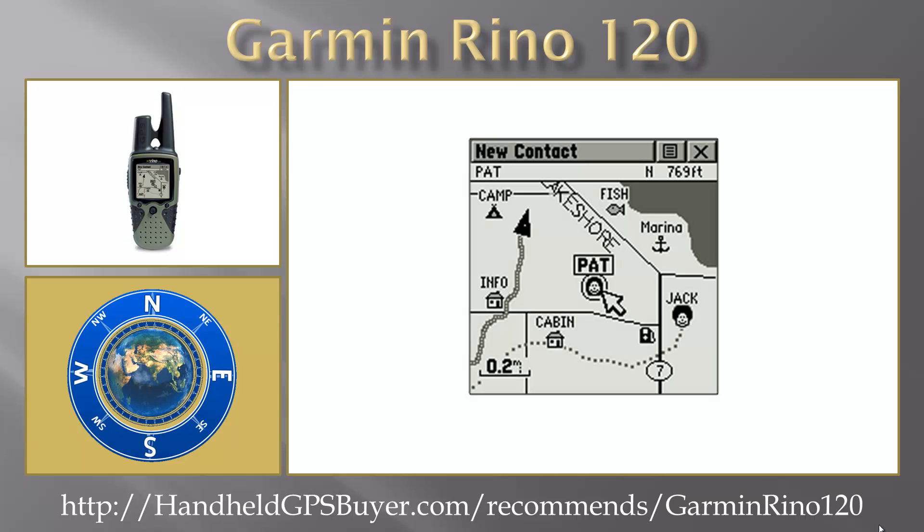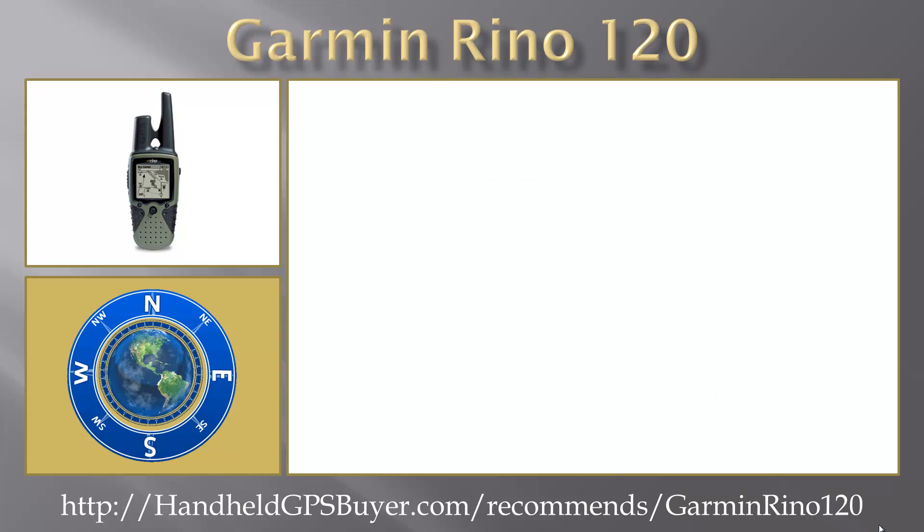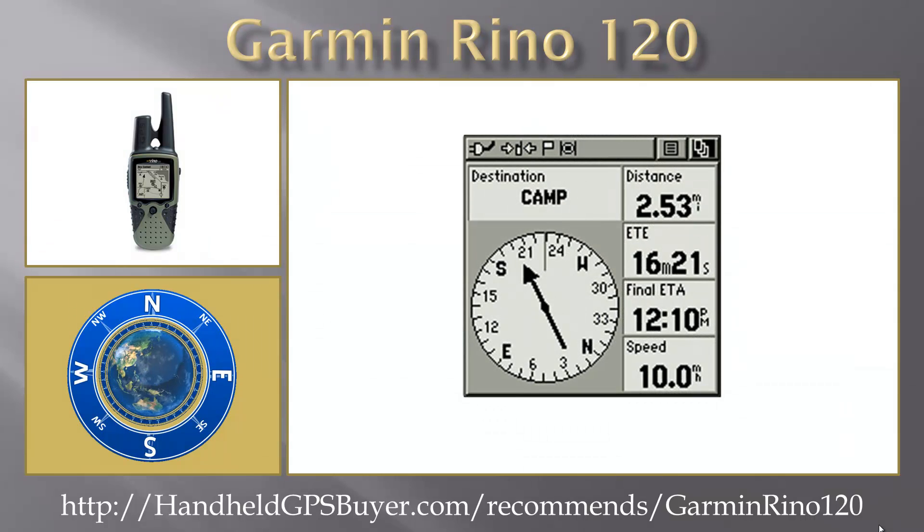There is also a voice scrambler and a vibration mode for silent calls. The Rhino 120 also boasts a built-in base map consisting of American road and highway detail, and has 8 MB of internal memory for downloading additional road, street, and point of interest data from MapSource, MetroGuide, Fishing Hotspots, Topo, or BlueChart CD-ROMs.